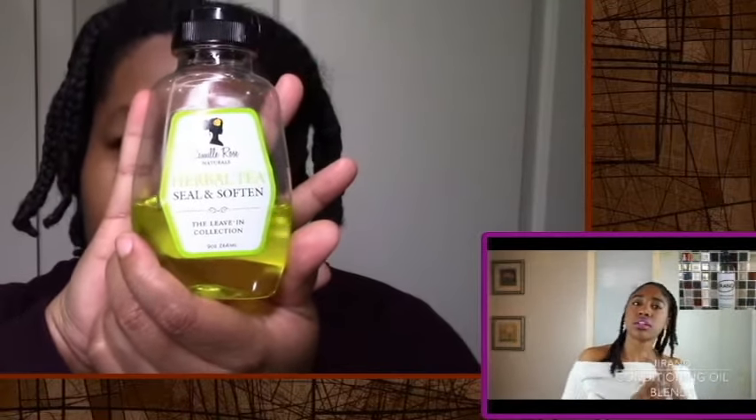I've been working out and everything so my hair is a little frizzy, but we're gonna do this — we're gonna get to the end, we're gonna reveal. She uses an oil that I don't have, but I'm gonna use this Camille Rose Herbal Tea Seal and Soften. I really like this oil for taking down twists — it controls frizz and adds some moisture and shine. She does it one by one, and then she starts to take them out. Braids are a lot harder to take down than twists, but we're gonna make it.